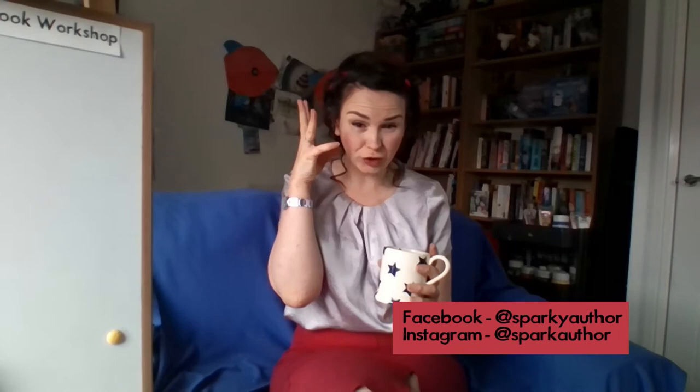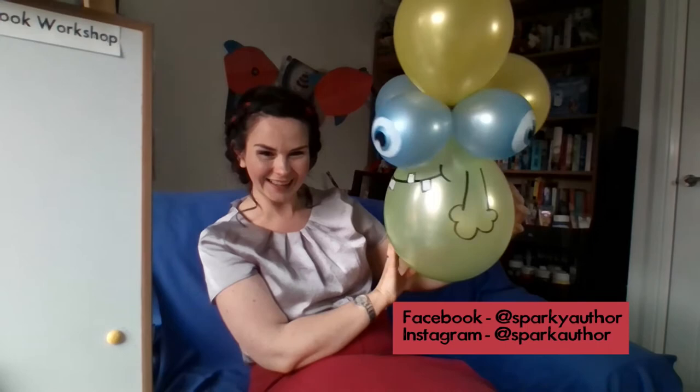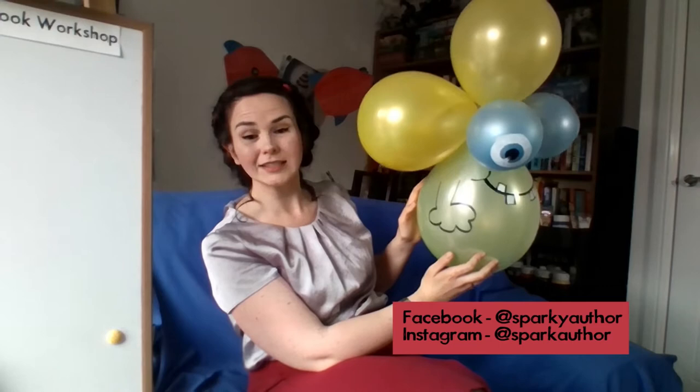I made an alien last night — do you want to see what it looks like? My other half was not happy because he doesn't like balloons, and part of it did pop. He's got three eyes, a big toothy grin, and a very stylish look. I've decided it's a boy, and he's called Alan.